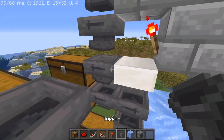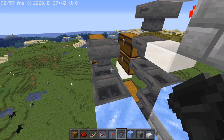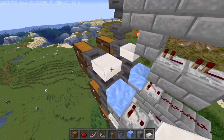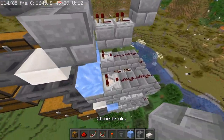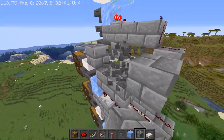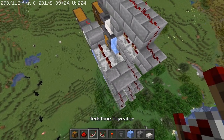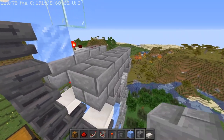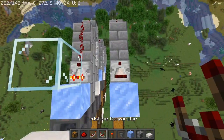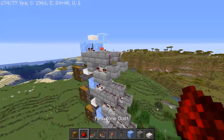Right next to this hopper here we're going to have a hopper facing in the opposite direction into two more double chests, and then there's going to be a hopper there obviously. We're going to have another slab right here, a block up here, and we're going to have a torch. We're going to go down a block for two blocks and then go back up, and we're going to have ourselves the repeaters set to one tick, and then four blocks total above this ice again — comparator and more redstone.